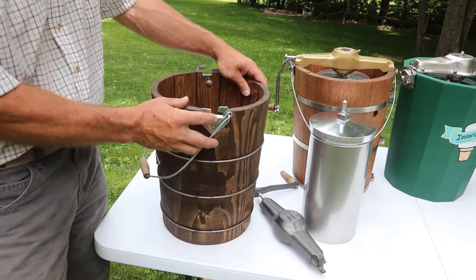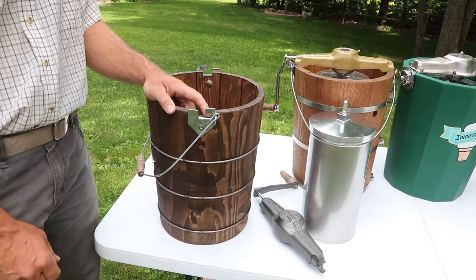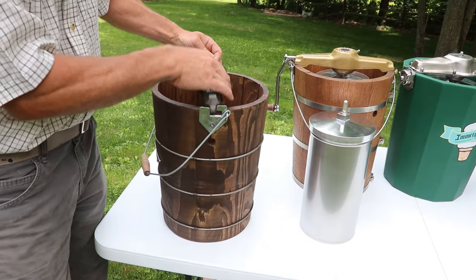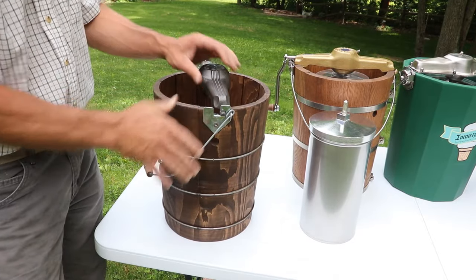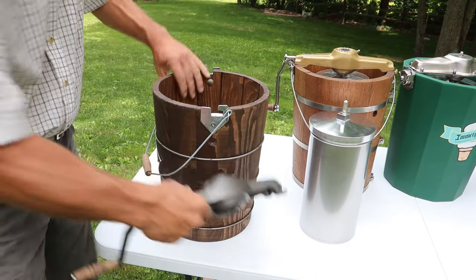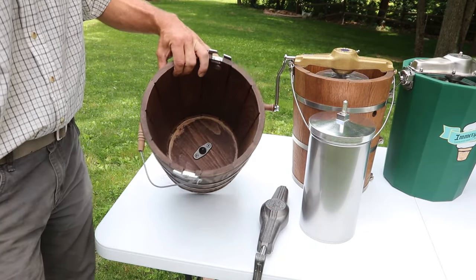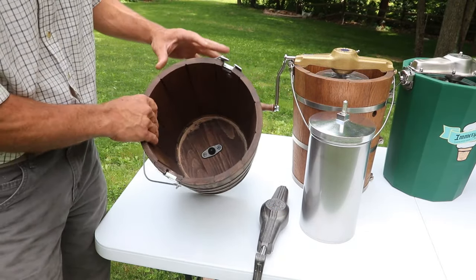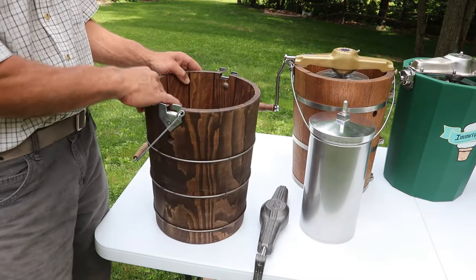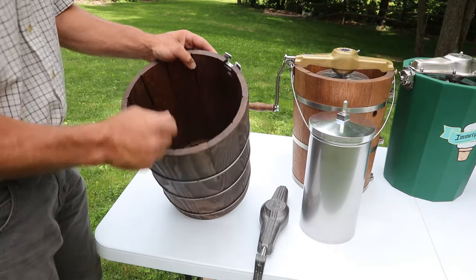You'll notice the absence of locking ears here. White Mountain claims that people prefer or are happy with the idea that the gear frame just kind of sits in place and stays on that way. The inside of the tub has a cast tub center — make sure you wash this thing out very well after you use it. Don't let it sit for half a day before washing it out, because the tub center is prone to rust.